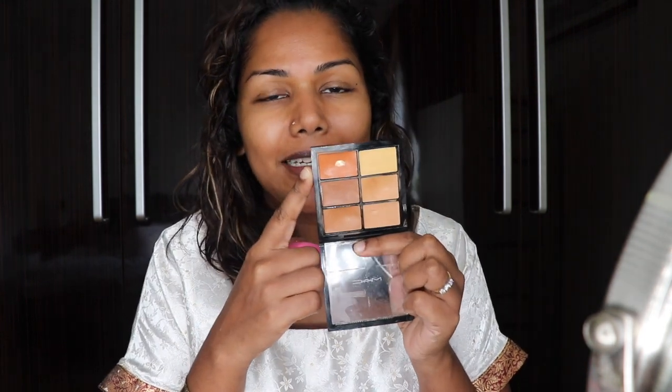Next I'm going to go in and apply my color corrector. Here I am using the one from MAC — my favorite orange color corrector.